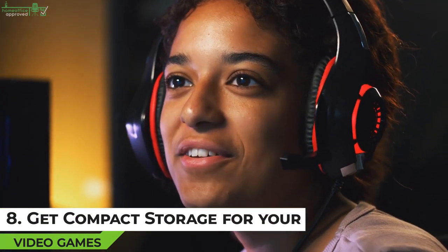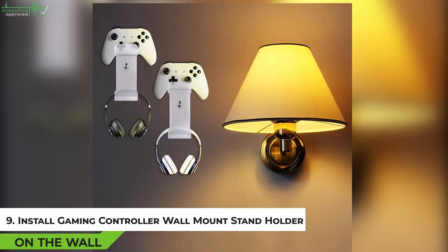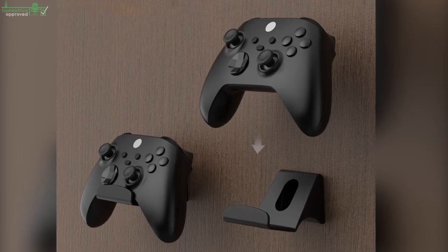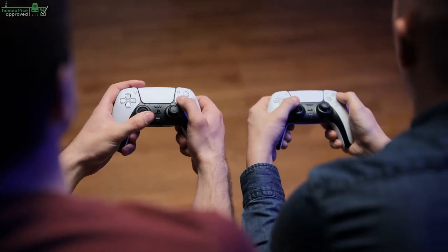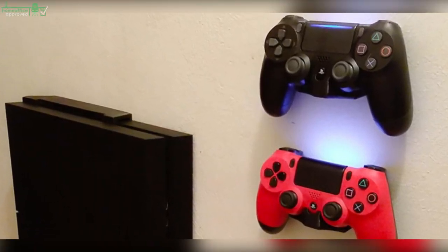Tip 8: Get Compact Storage for Your Video Games. Leaving your video games lying around on your desk can make it look really messy and untidy. The more you pile up video game cases, the less space you have to concentrate on your games or streaming activities. Tip 9: Install a Gaming Controller Wall Mount Stand Holder. Like video game cases, gaming controllers tend to use up a lot of desk space. One of the best ways to get them out of the way when not in use is by attaching them to the wall using a wall mount gaming controller stand holder.